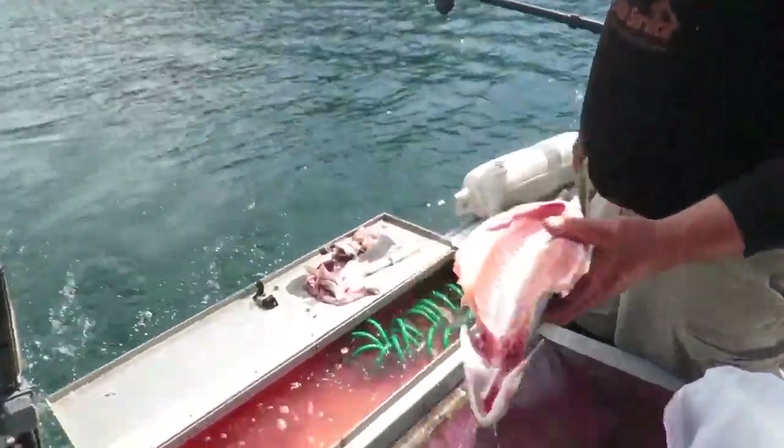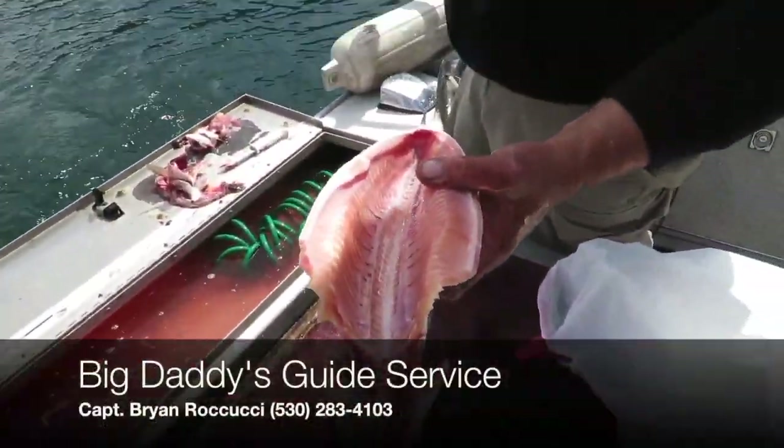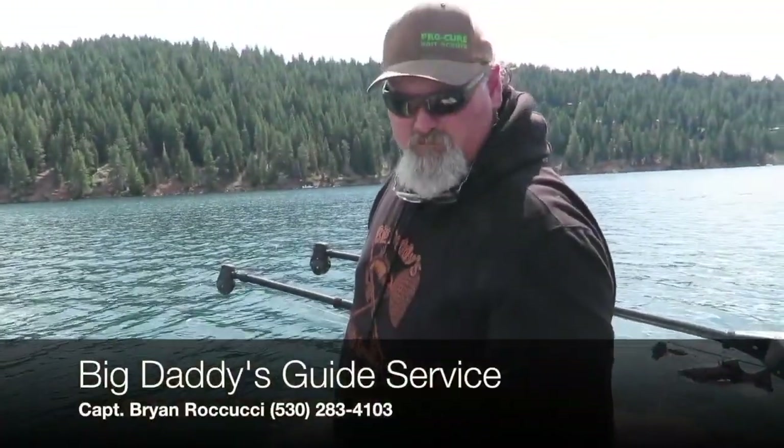And what you're left with is a beautiful lake almond or rainbow with some gorgeous orange meat in it. That's how you clean a trout.